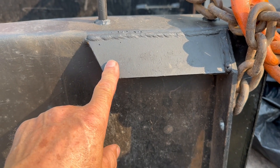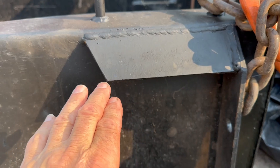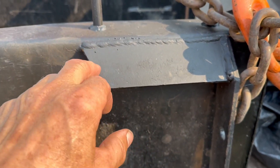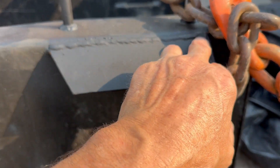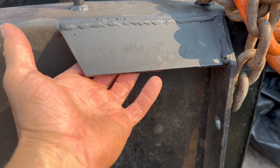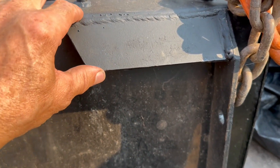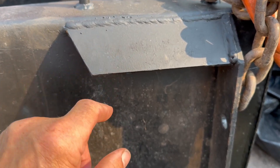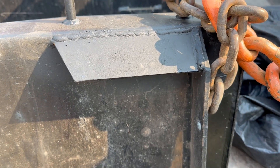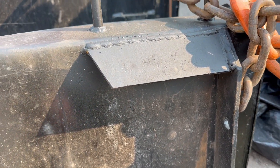This part was letting the quick attach slide around and move around too much, so they cut it off and bent it down a little bit more on both sides so that it fits up in there better. I think they actually extended this a little bit too, so it's got a better hook — a better grab, I should say.